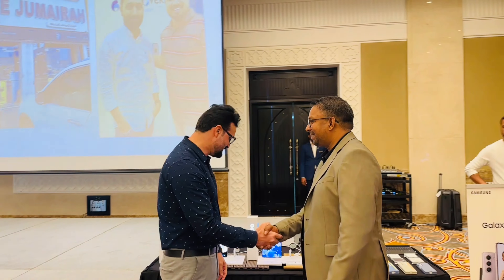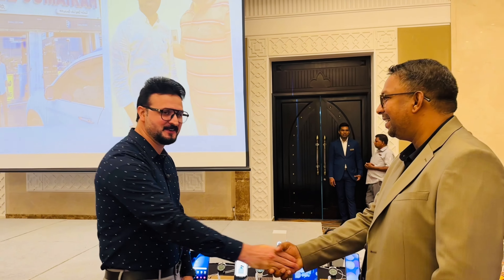Hello! Good afternoon! Welcome to Samsung. Please let me introduce to you the new models.